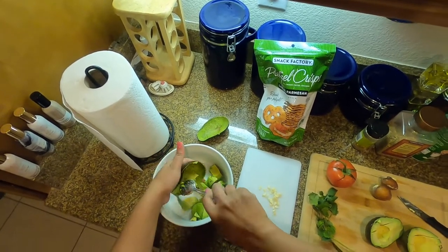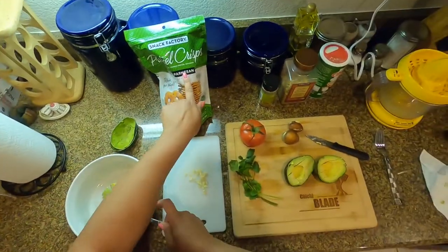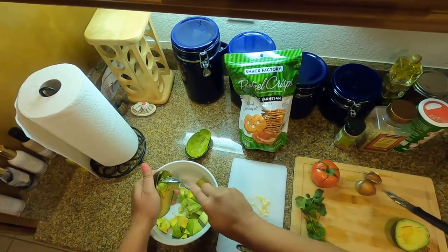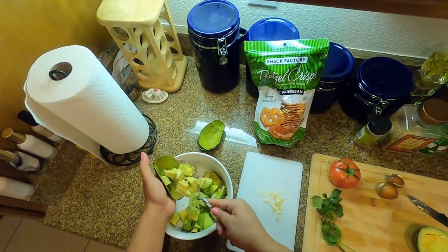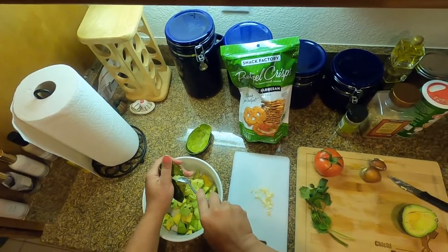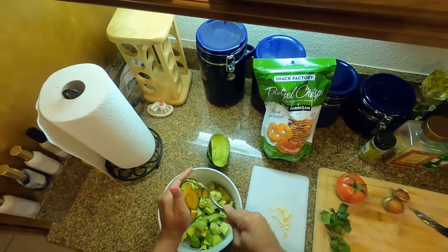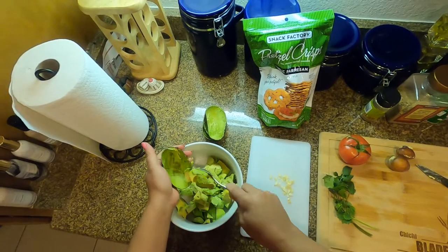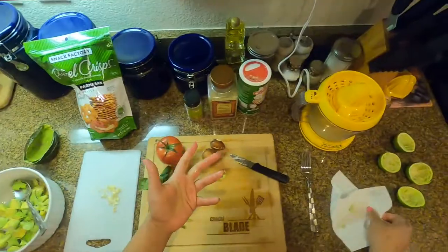These pretzel chips right here in front of me are the ones I love to eat my guacamole with — they have all types of flavors. This one's the garlic parmesan. I also use the everything flavor. They're pretzel chips, or bagel chips — they used to be called bagel chips but now they're pretzel chips. They have all types of flavors.